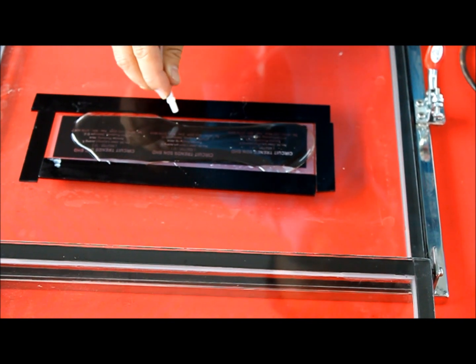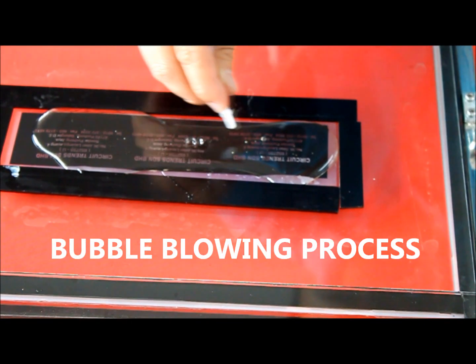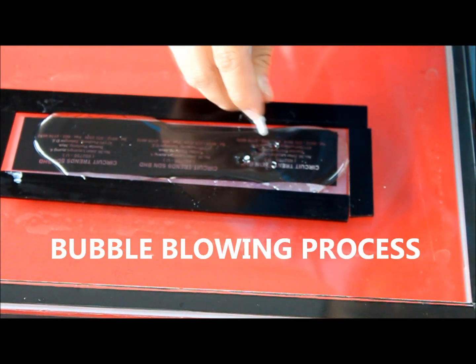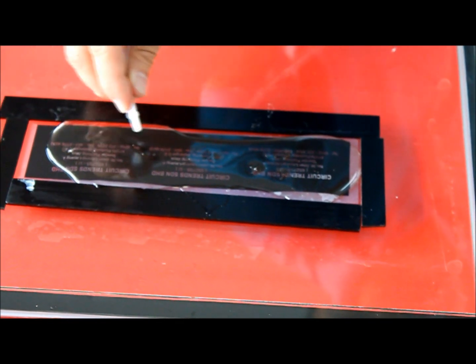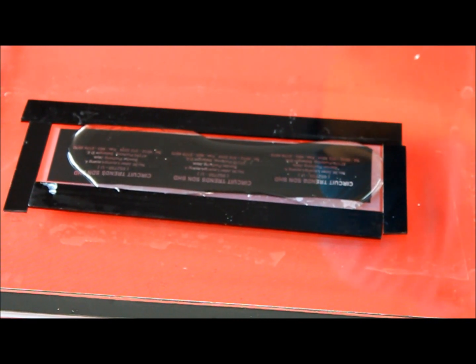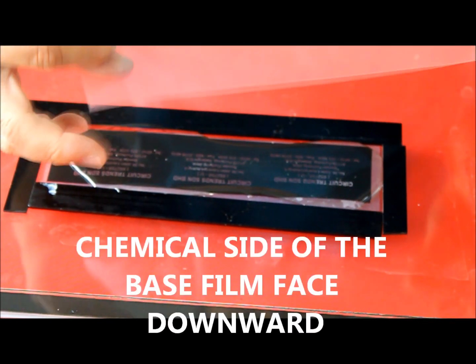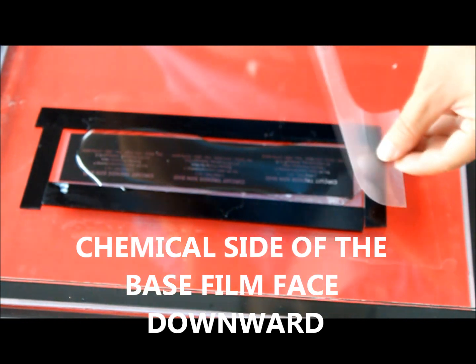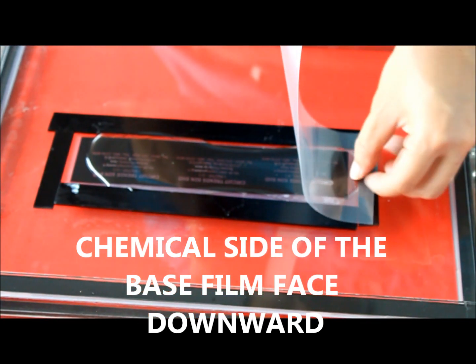You will notice there are some bubbles in the resin. The bubbles must be removed before the exposure process to produce the best quality stamp. Trim or cut your base film according to your artwork size. The base film has two sides — one side has a chemical coating, and that chemical-sided must face down towards the resin.